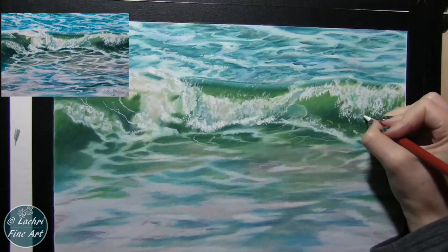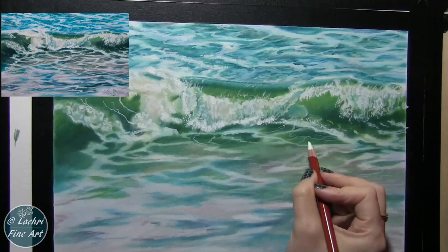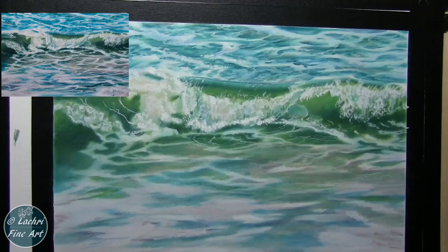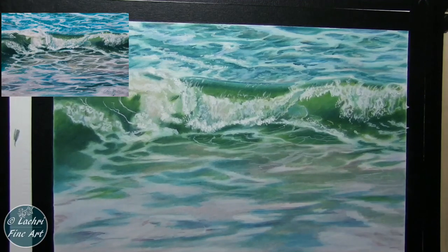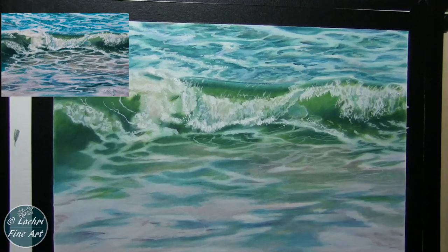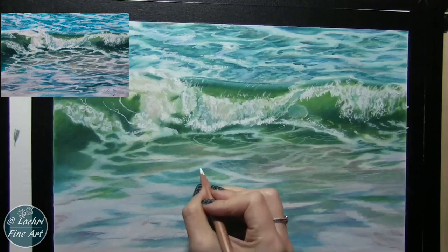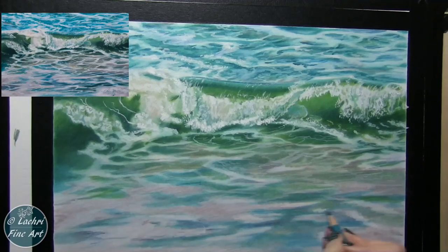Now I'm coming through with my Derwent Drawing Chinese White and adding a few details. This will show up over my darker areas — it's not going to be as bright as my touch-up texture titanium white mixture, but it basically just lightens up the color underneath where I'm adding it. This gives me a much more subtle look — these are my more muted highlights for the veining in the waves. Where I want things to be much brighter, I switch over to my touch-up texture titanium white mixture.